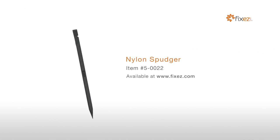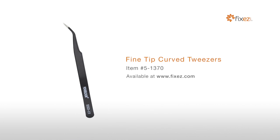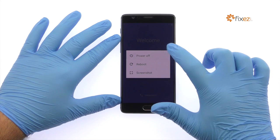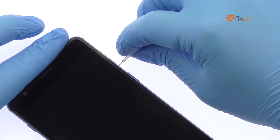nylon spudger, sim card ejection tool, fine tip curve tweezers, and a professional Phillips screwdriver. Power down your OnePlus 3 phone and remove the dual nano SIM card tray.